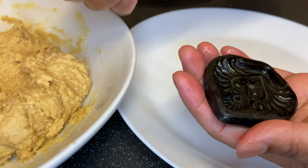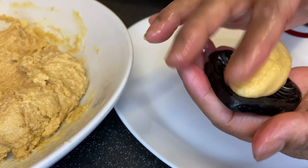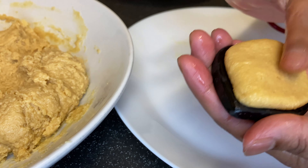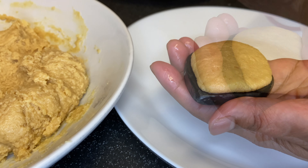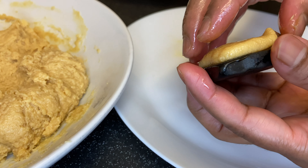Once that's done, take the milk mixture and press it accordingly onto the mold, pressing it down so the design prints onto the milk mixture. Then carefully remove this from the mold.